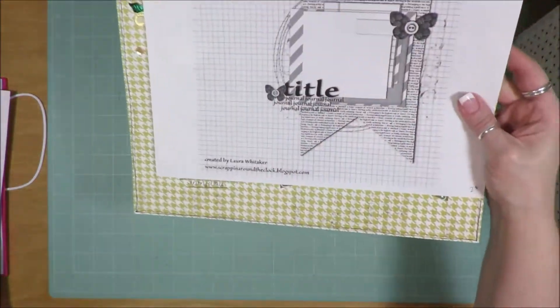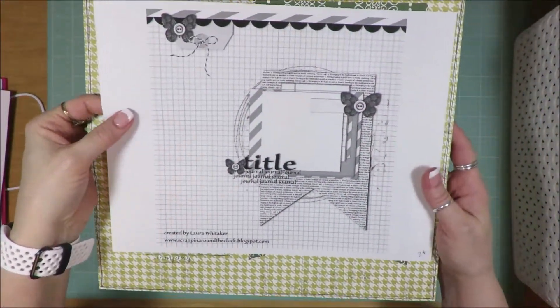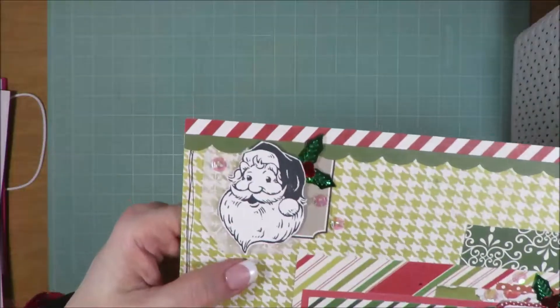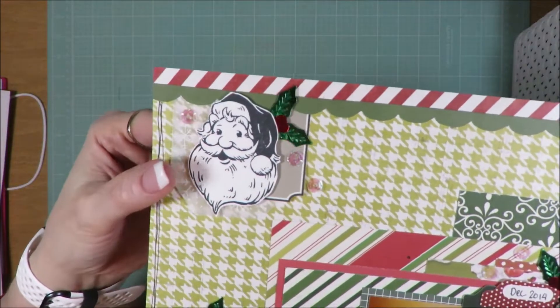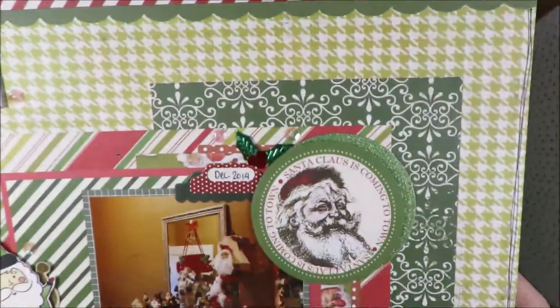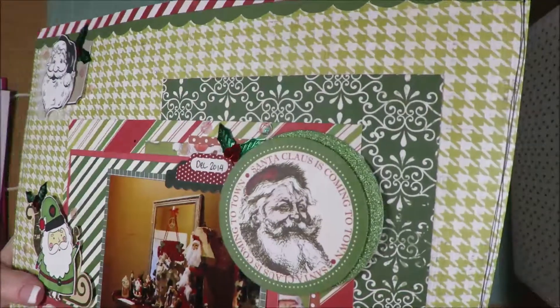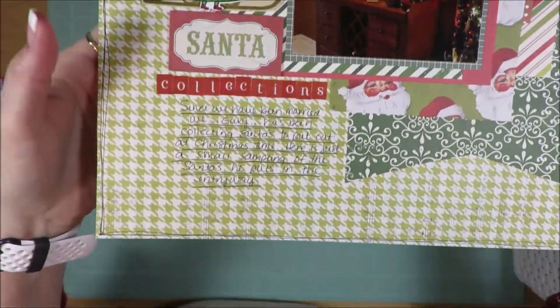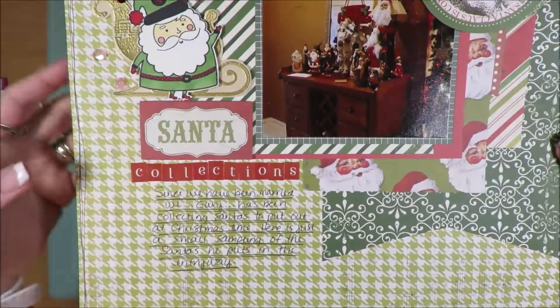This one is a one photo sketch from Laura Whittaker. I love having all of these little bits and pieces from different collections, different kits. I love having them all mixed together on layouts. And this is Santa collections.